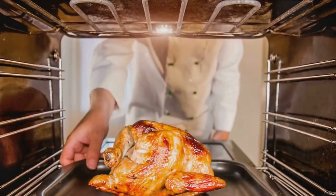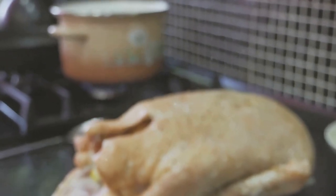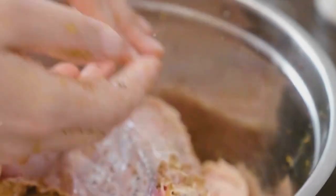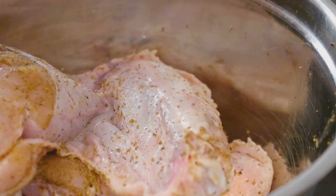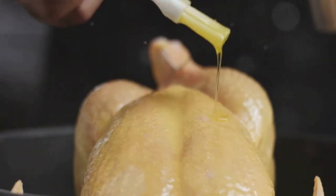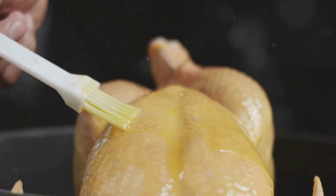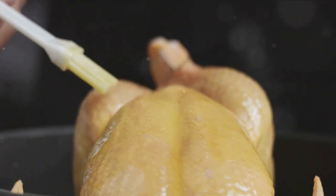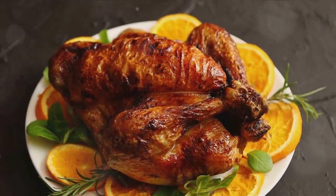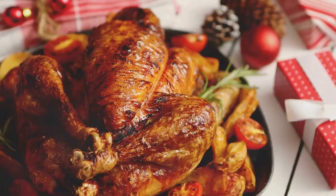Take the turkey out of the fridge about an hour before cooking and allow the butter to soften. Preheat the oven to 180 degrees. Calculate the cooking time based on 40 minutes per kilogram for the first 4 kilograms, plus an additional 45 minutes per kilogram thereafter. Spread the softened butter under the turkey's skin, covering the entire breast and working it into the crevice between the thigh and body. Place onion, lemon halves, and garlic in the cavity. Loosely cover the tin with foil and roast according to the calculated cooking time. Approximately 30 minutes before finishing, raise the oven temperature to 200 degrees, remove the foil, baste the turkey, and return it to the oven. Once beautifully browned and cooked through, remove from the oven and let it rest on a warm platter covered with foil for up to one hour. Save the tin juices for gravy.